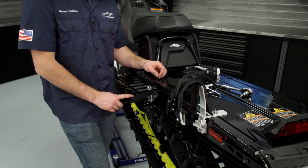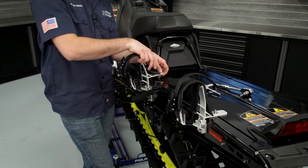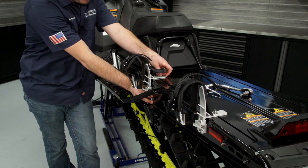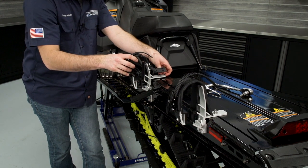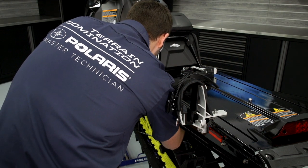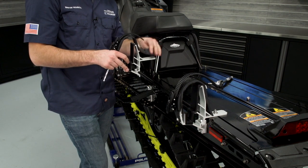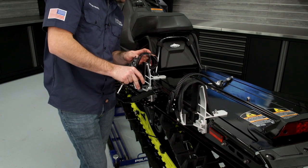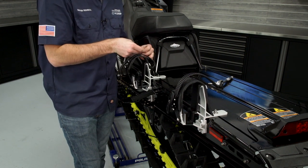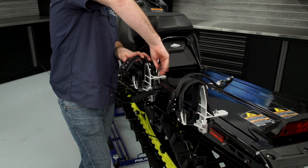The front mounting process is the same as the rear. We'll install the bolt, set the bracket into position, and snug down the fasteners. With the fasteners torqued to specification, we can install the mounting rack and then come back and install a washer and a 10-millimeter nut provided in the kit. We'll snug this down and then torque to specification.